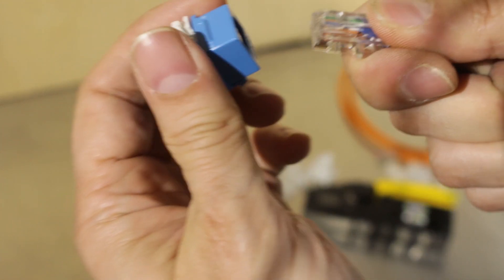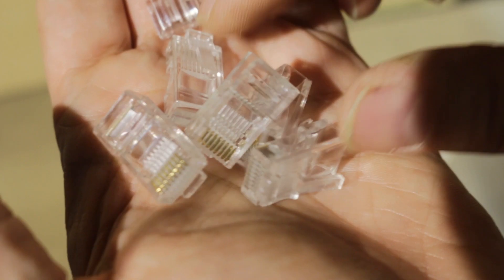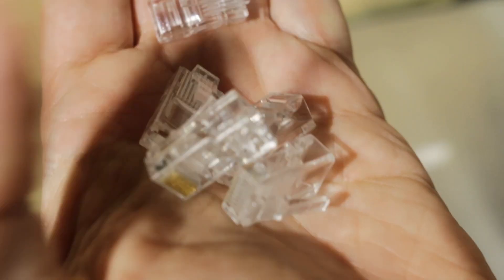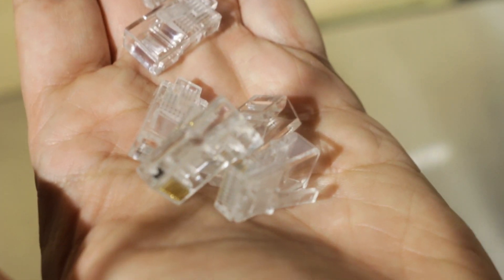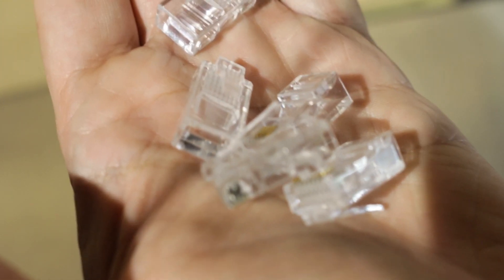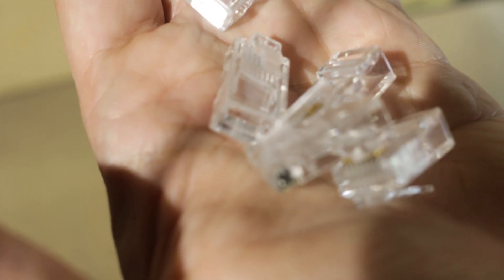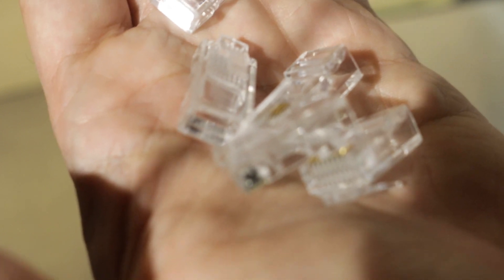Sometimes I could bend the tab up and it'll lock, but not always, and it's not really a problem I wanted to deal with on every crimp. As you can see when I try to put it in again, it just comes back out. I got a cheap bag of 100 connectors from Amazon — not a brand name I recognize but it had good reviews. Maybe there are issues with the connectors, but I'd still like a crimper that is versatile. It worked fine with some Klein brand RJ11 modular plugs I also used.